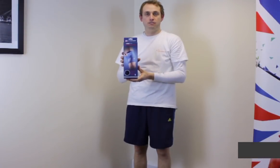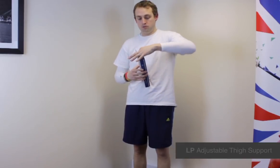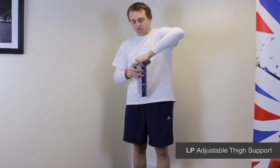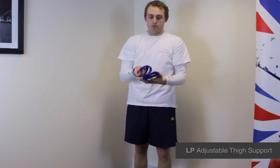I'm Michael Babison, Managing Director of First Aid for Sport, and this is the LP Wraparound Thigh Support. It's a really good value, simple wraparound thigh support.